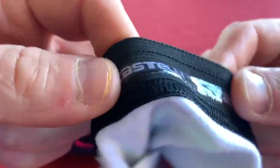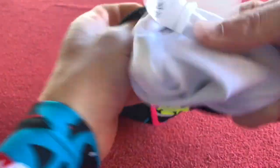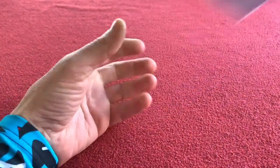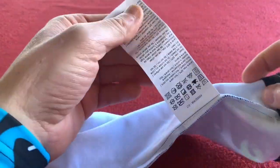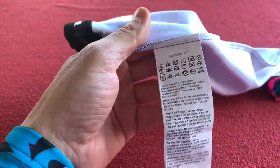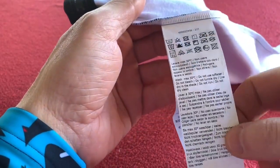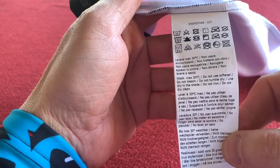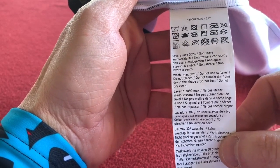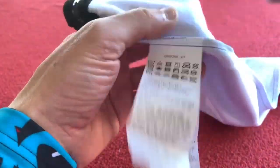We've got the normal skin gripper which goes all the way around. Let's turn it inside out. So as normal we've got the extra long washing instructions which I'll be cutting off. 30 degrees, no softener, no bleaching, don't put in the tumble dryer, line dry in the shade, do not iron, do not dry clean. All this stuff to keep them looking good.